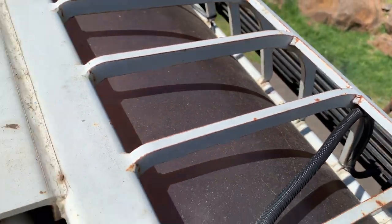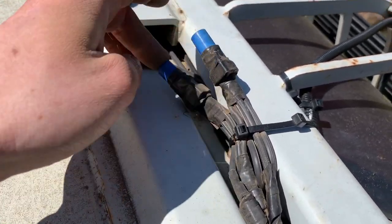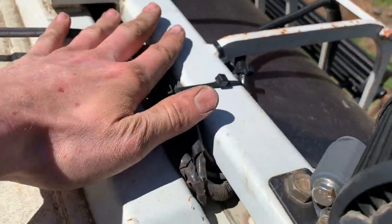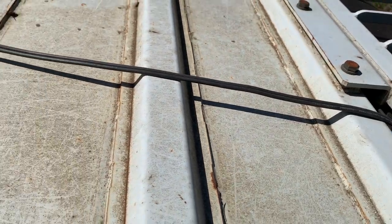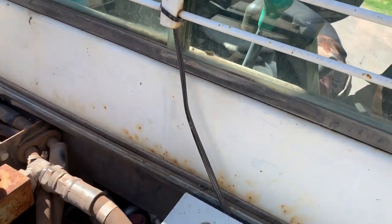I hooked all the lights at the top — one, two, three — and the big LED light bar on the front, all up in parallel. I connected all the positive to one side, negative to the other, and just zip-tied it neatly down there. I haven't had any issues with trees snagging it.